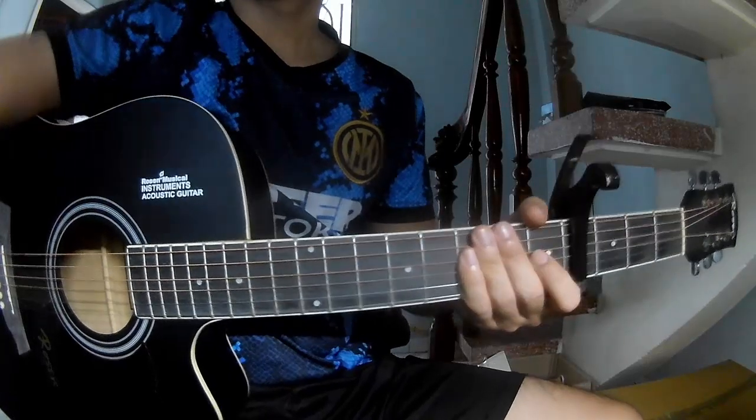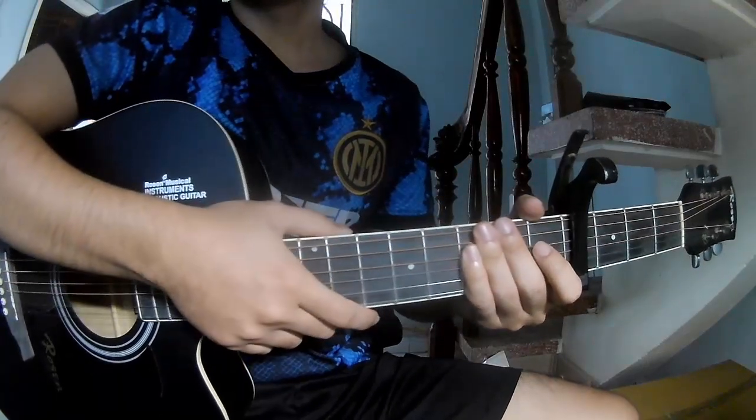Hi everyone, today we see how to play Getsan No Color ID by Megan Mordoni.